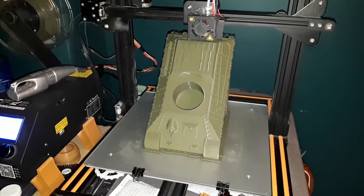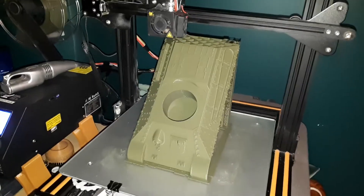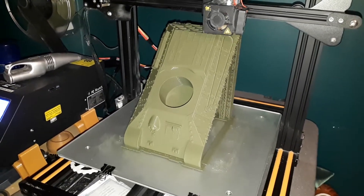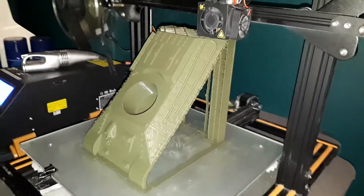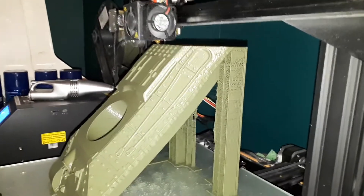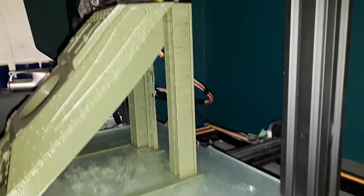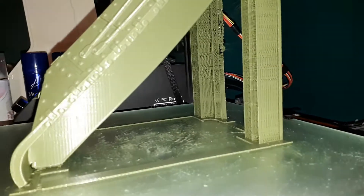Here I am printing away on the Creality CR-10. This is a tank called the T-34, a Russian tank that battled the Tiger I. I'm printing some details here — this is a 20-hour print. I made it this way so I can get all the details without having to put support everywhere and get all ugly. This way it'll be a nice print.